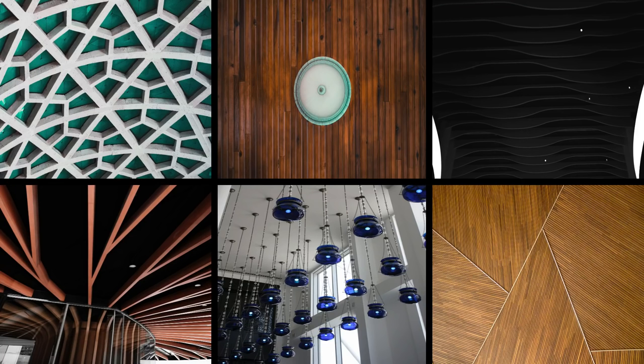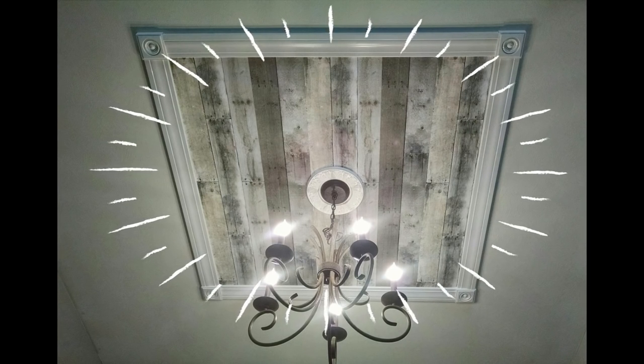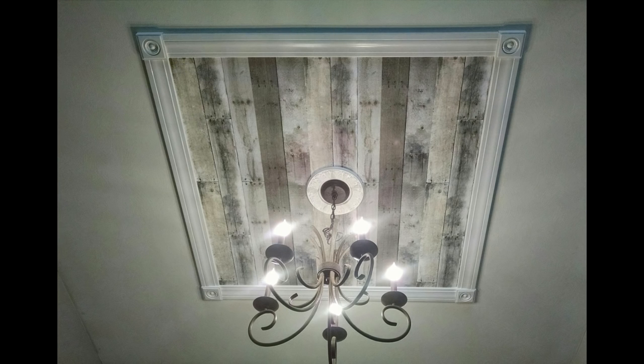Ceilings typically get the short end of the design deal, but this year statement ceilings are trending, creating a bold eye-catching look above you. It can also quickly overpower a room, so instead of transforming the entire ceiling, construct a statement focal point. You'll still get that trending look but it won't become overwhelming or feel heavy.